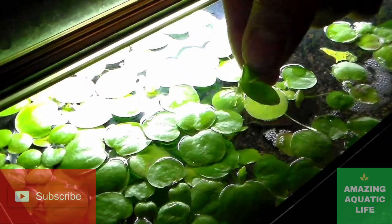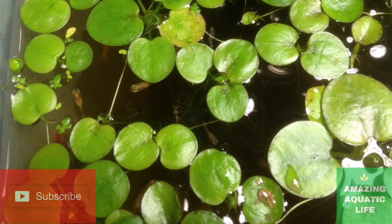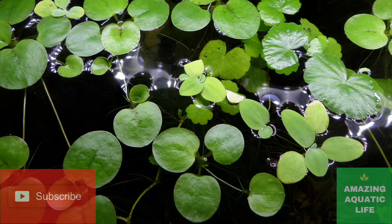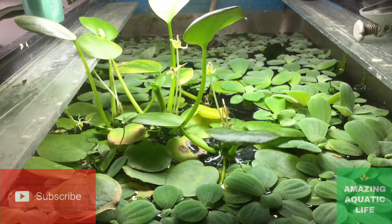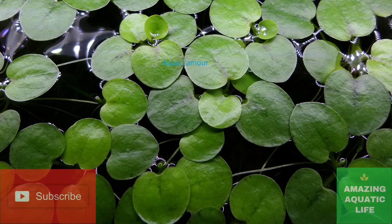The plant is native to the Central and South America regions, although there are reports in North America where it is said to exist as an invasive species. This aquatic plant is very common and popular among fish keepers due to its easiness in care and maintenance. The Amazon frogbit remains popular with plant aquarists due to its ornamental nature and is commonly used in both aquariums as well as ponds.